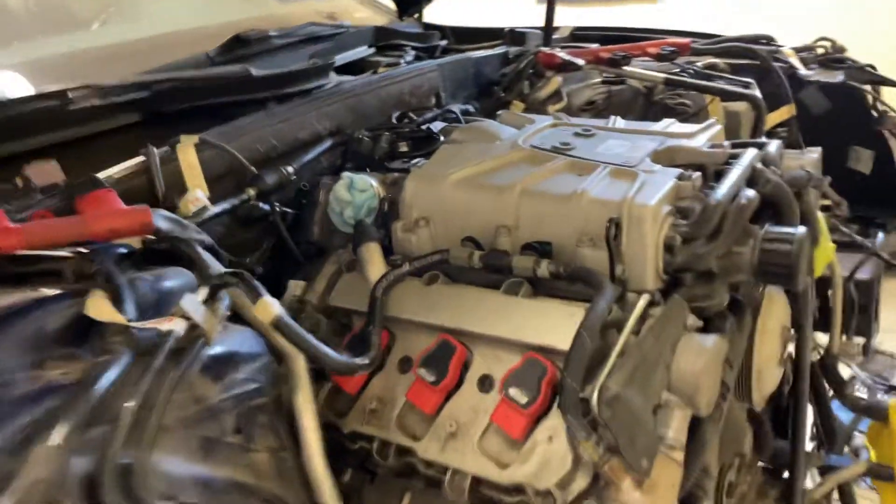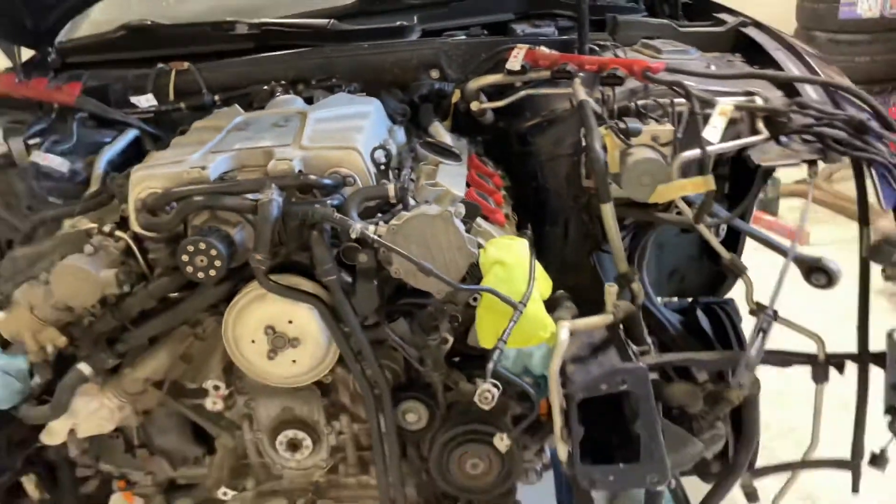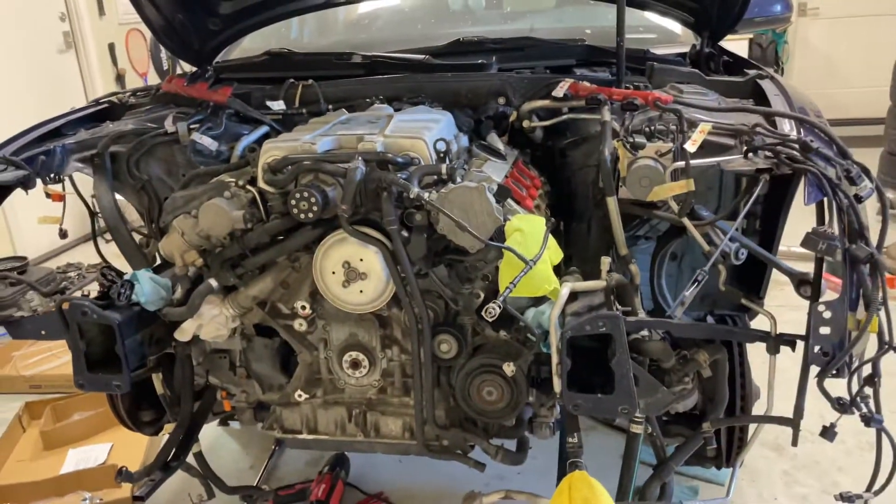So rather than trying to take off the timing covers and doing the timing chains that way, I'm opting to just pull the engine and transmission together and throw in a few other things while I'm back there.